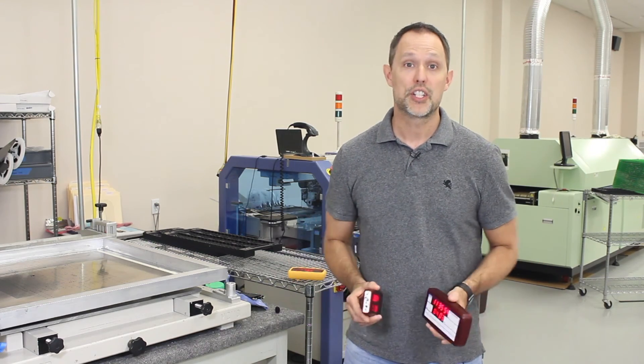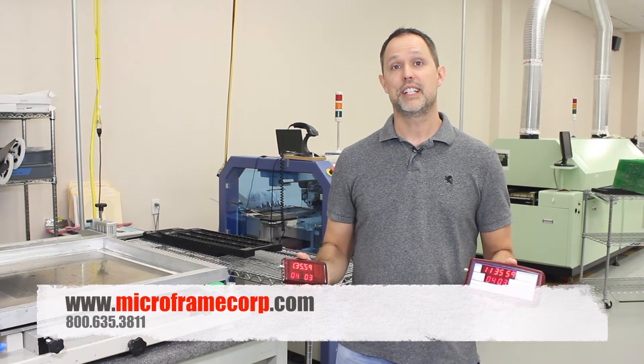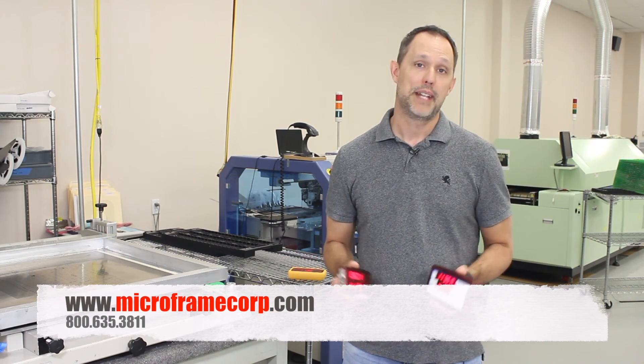Thank you for watching our video today. Keep the questions coming. Check us out at microframecorp.com. Email us anytime, or call us — we'll be happy to answer your questions.